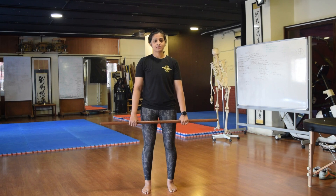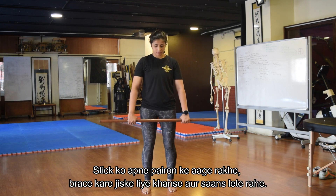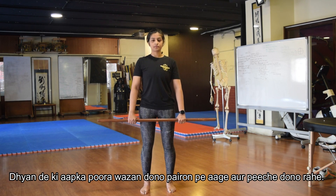Once we have mastered the three-point hinge, the next progression is performing an RDL. For this we can start off by taking the same stick and holding it like how we would hold a barbell. The same rules apply: you're able to brace, you're able to breathe, and even weight distribution on your legs.